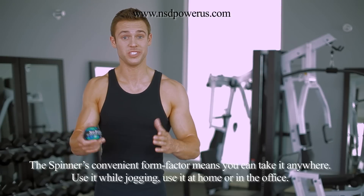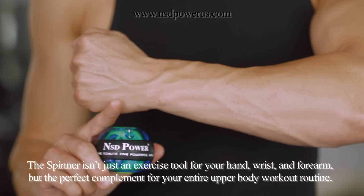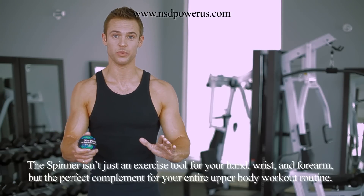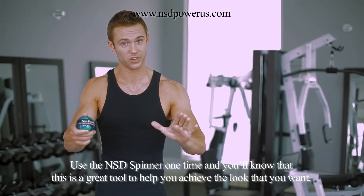The spinner's convenient form factor means you can take it anywhere. Use it while jogging, use it at home or in the office. The spinner isn't just an exercise tool for your hands, wrists and forearms, but the perfect complement for your entire upper body workout routine. Use the NSD Spinner one time and you'll know that this is a great tool to help you achieve the look that you want.